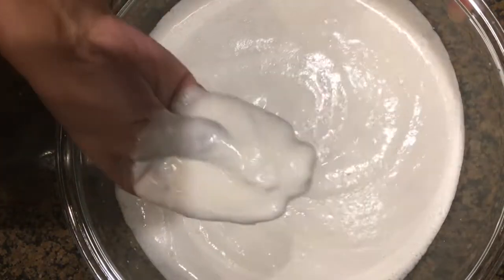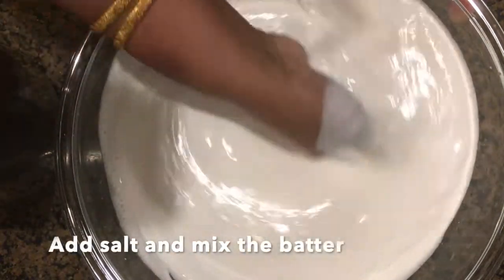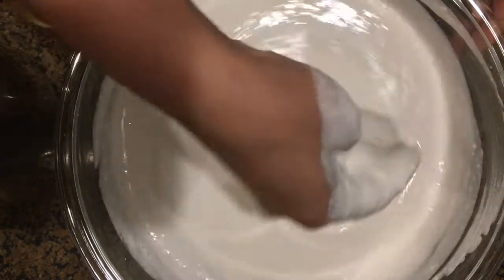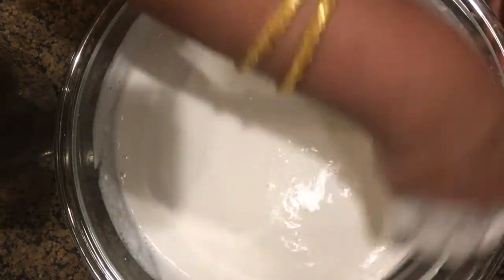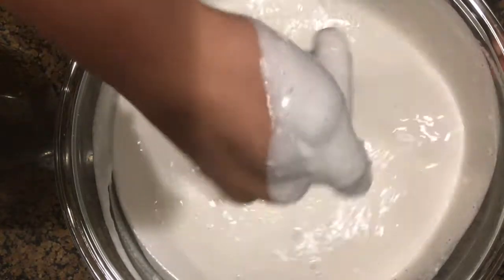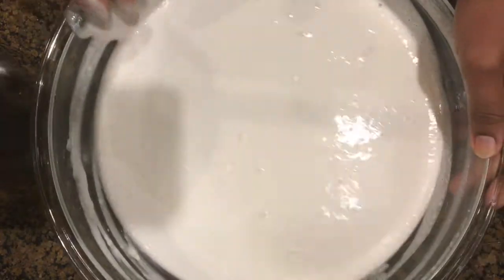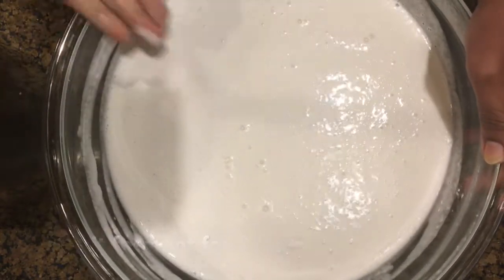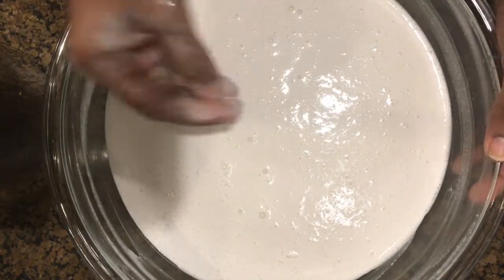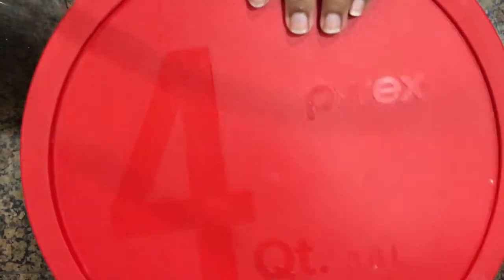Once they are grounded completely, transfer them to a big bowl. Then add required salt and mix the batter using your hands. The appam batter will be a little runny — it is ok, this will make it easy to make appams. Now cover the bowl and allow it to ferment overnight or for 8 hours.